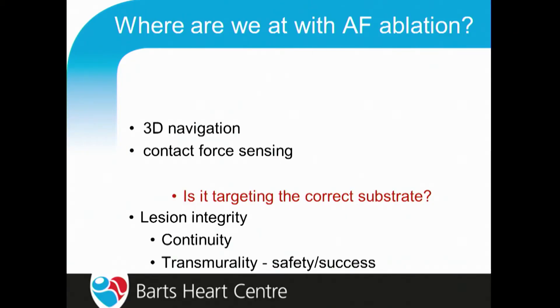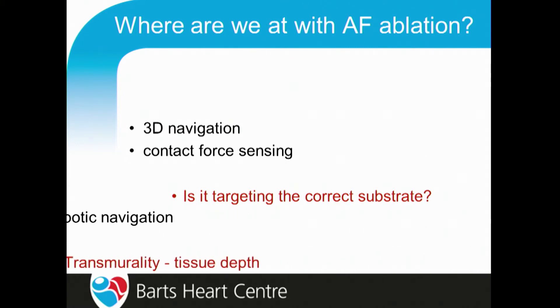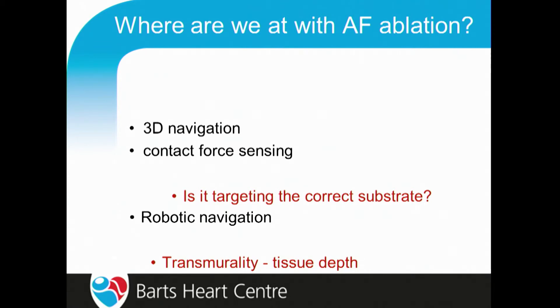The things remaining that we still don't understand — following on from Ulrich's talk — is that we still don't really know whether we're targeting the correct substrate, particularly for persistent AF. A unifying theory of AF mechanism is completely false — it cannot be that simple. There has to be some focal mechanisms, some micro-entry, and some macro-entry, and in many patients all three may be present simultaneously or at different times. We've sorted out much of AF ablation with robotic navigation, but we still don't know how thick the tissue is underneath the catheter tip — if we don't know whether the tissue is 1 mm or 5 mm, then dialing up the correct lesion size and getting that balance between safety and success is still eluding us.